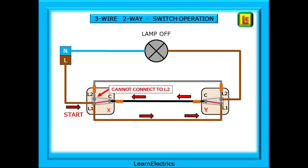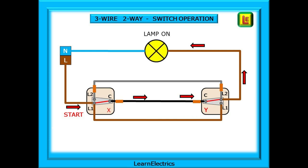Now operate switch X. Voltage starts at L1 of switch X, along the brown wire to L1 of switch Y, through the switch to the common terminal, and along the black wire back to switch X — but there it stops. It cannot make the connection to L2, and so the lamp goes out. Unless the voltage can make its way back to the neutral, the lamp will not work. And finally, operate switch Y again. Start at the input L1 of switch X — voltage enters the circuit, goes through the switch onto the common or C terminal, and then along the black wire to the common at switch Y. It can now pass through the switch contacts to L2 and along the switch wire to light up the lamp.